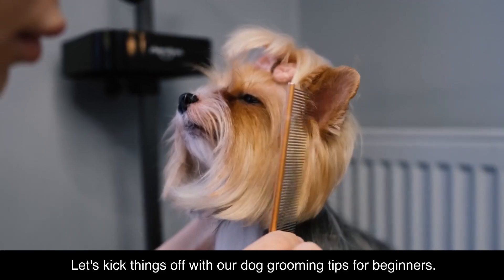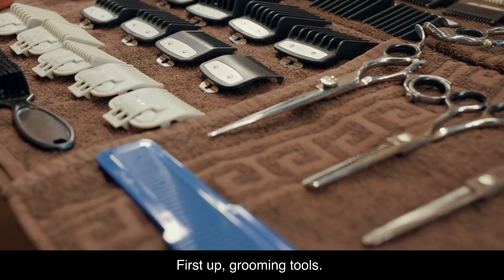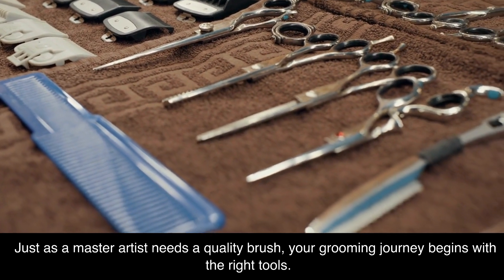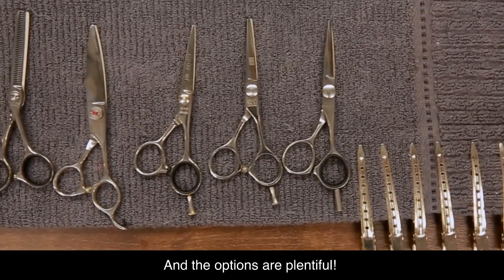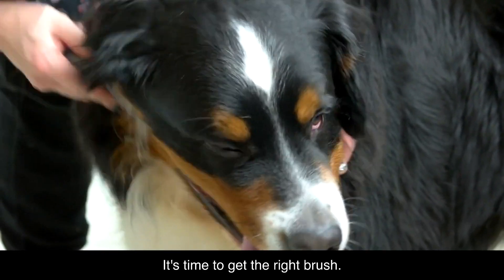Dog grooming tips. Let's kick things off with our dog grooming tips for beginners. First up, grooming tools. Just as a master artist needs a quality brush, your grooming journey begins with the right tools, and the options are plentiful. Want to keep your dog's coat smooth and shiny? It's time to get the right brush.